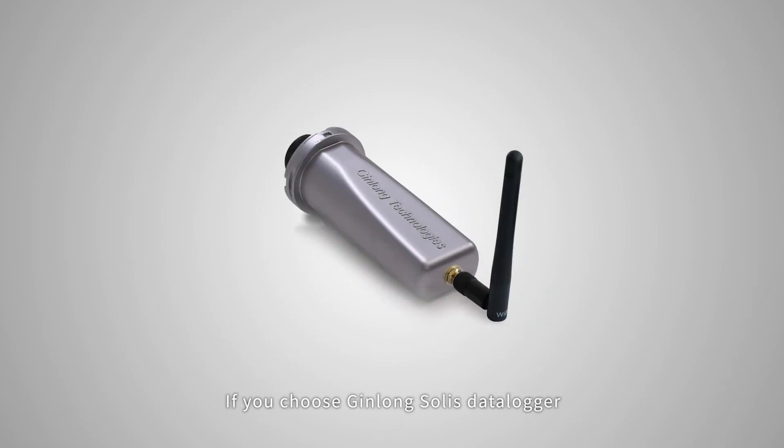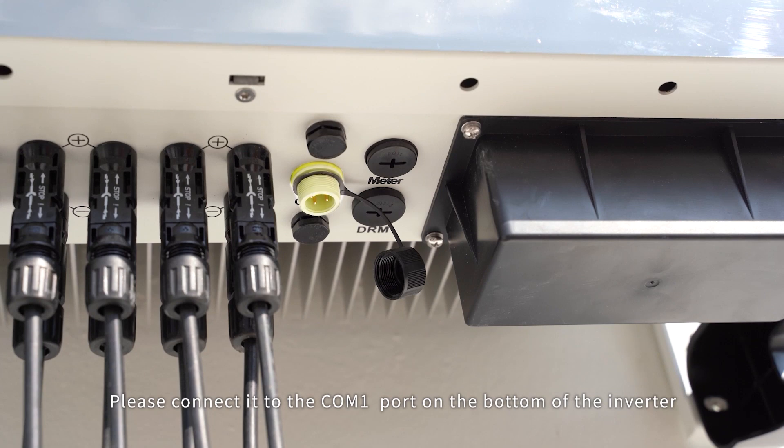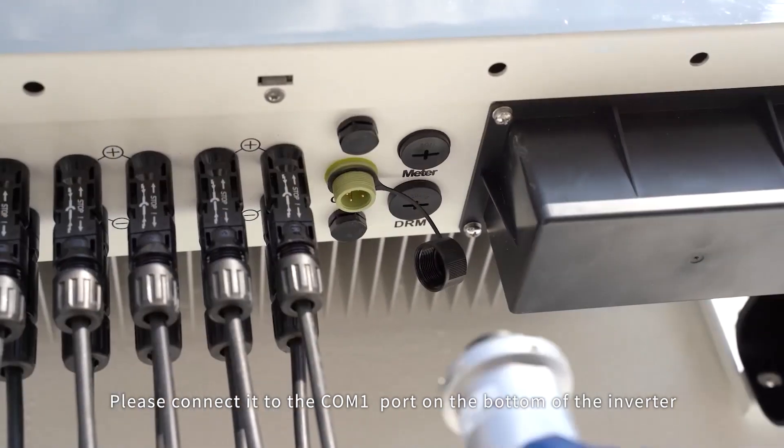If you choose Jin Long-Soli's data logger, please connect it to the Kong-1 cord on the bottom of the inverter.